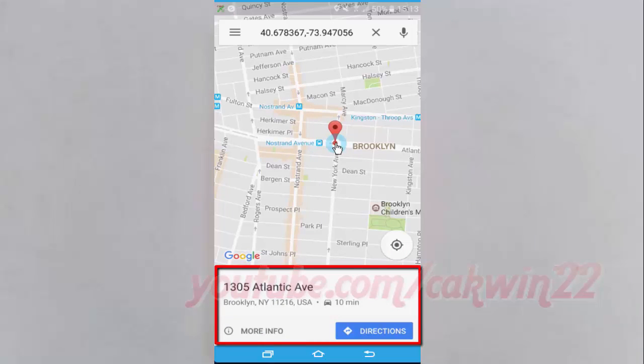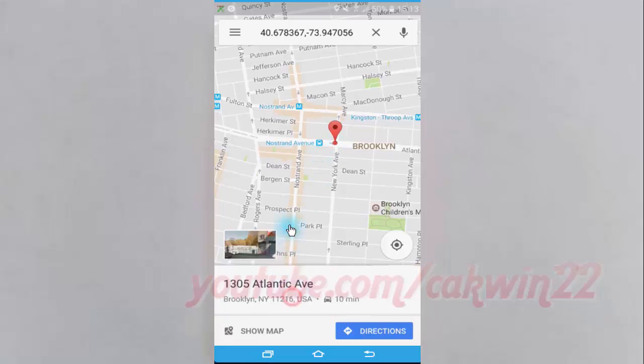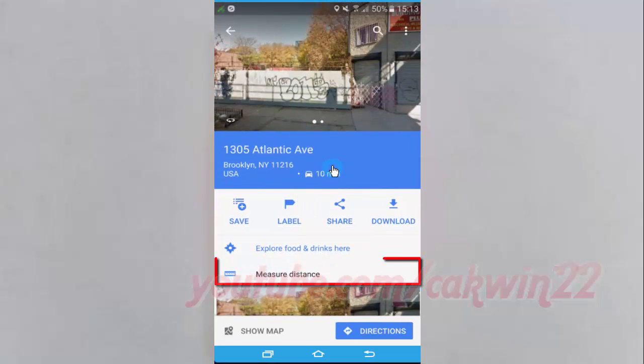At the bottom, tap the name of the place, then tap Measure Distance.